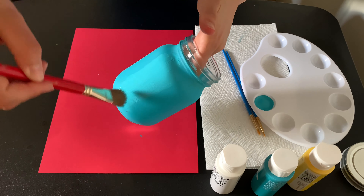Then with a different brush — about the same size — we're going to dip it in our white and begin making our petals. So it kind of looks like that. You're going to make it kind of like a little oval shape.